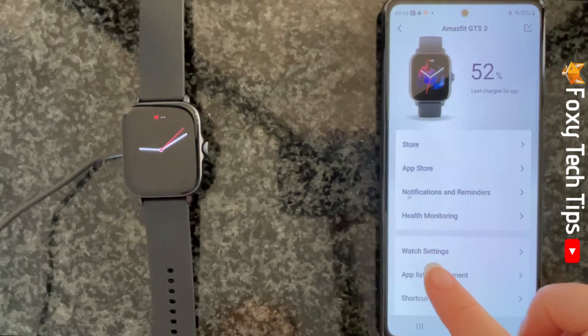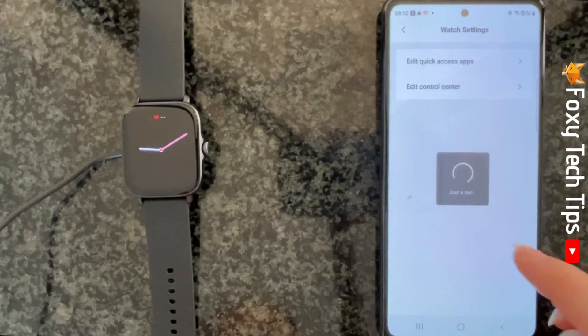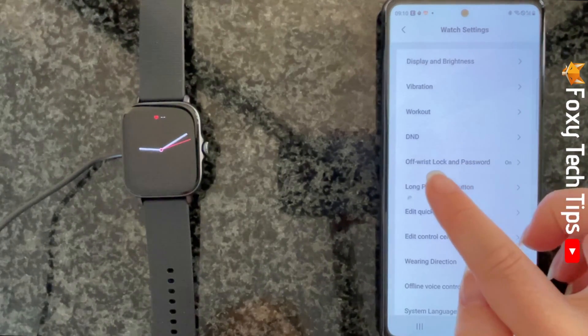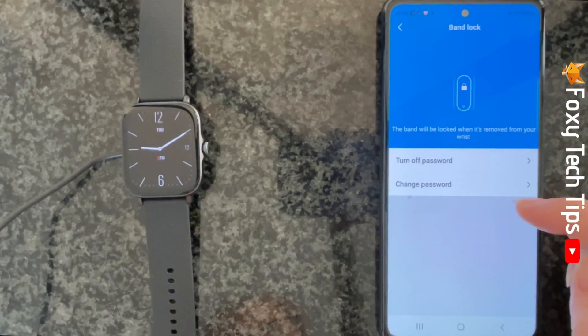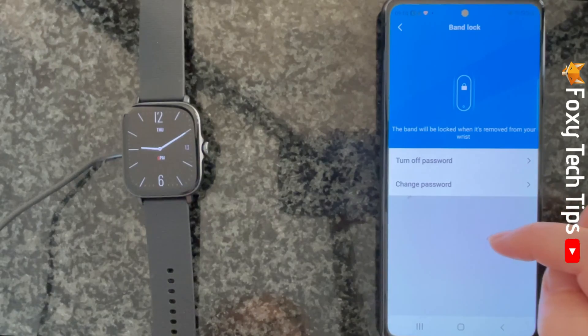Tap Watch Settings, then choose Off Wrist Lock and Password. Here you can turn the wrist lock on and off and change the password.